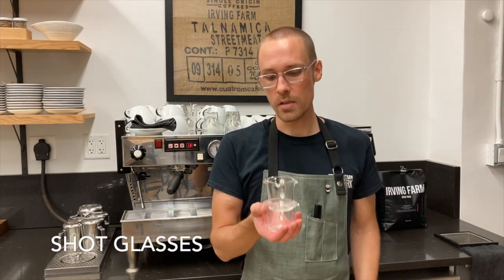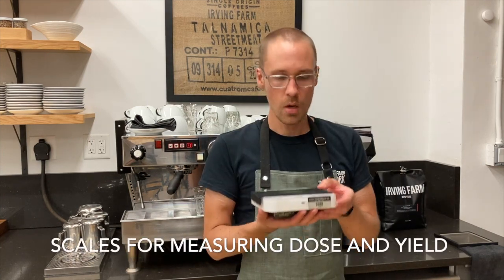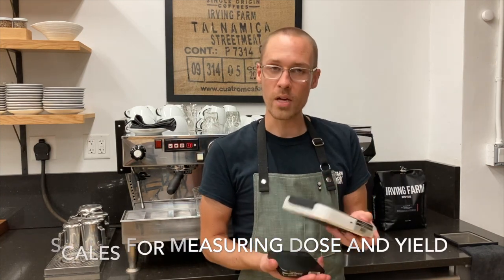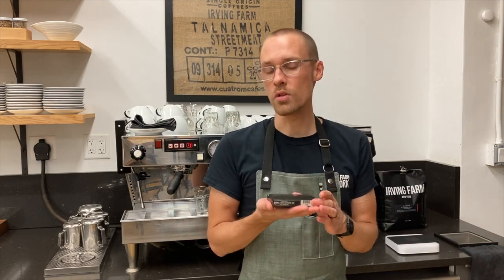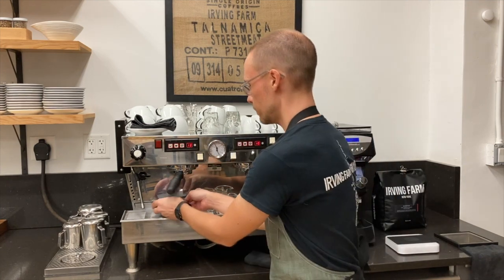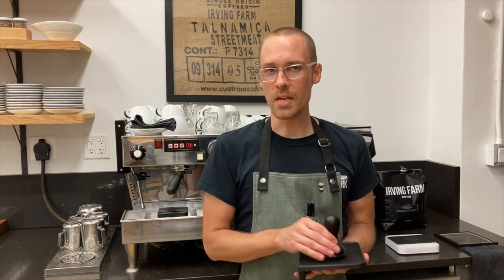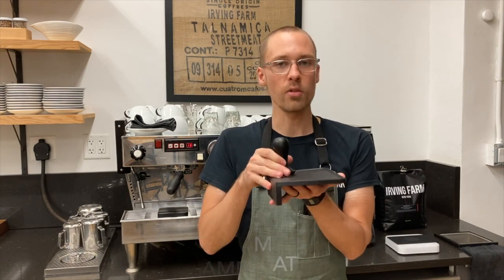We're also going to need shot glasses and two digital scales. One scale I'm going to use to measure the weight of the ground coffee. The other scale is going to be used to measure the weight of the espresso shot during the extraction process. We're also going to need a tamper with a flat base and a rubber tamp mat for our counter.